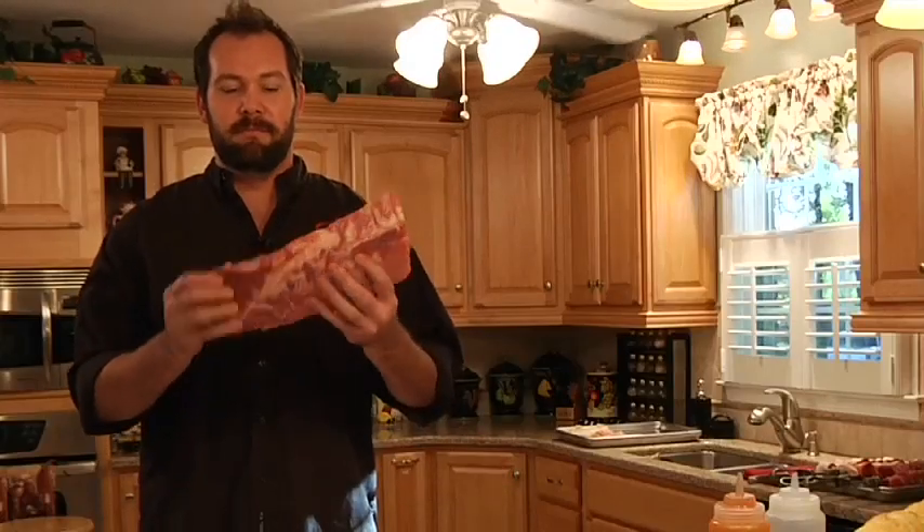Alright, first off, basic pork ribs. We're going to show you how to do barbecue on your Carson Rotisserie's grill.